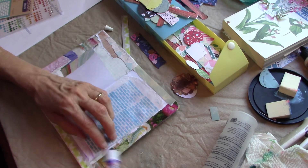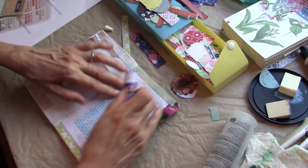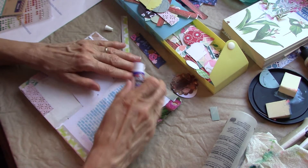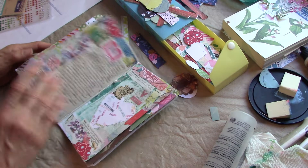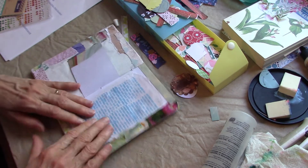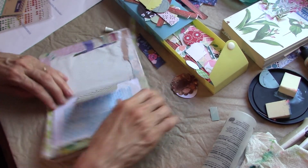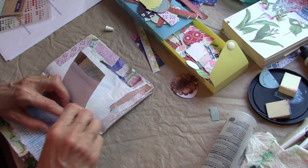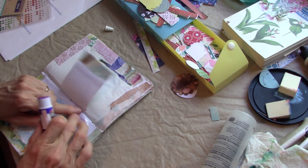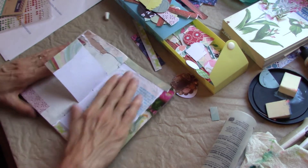You're going to get some wrinkles, and if I was taking my time I could get it much smoother than this. But this journal is just so fun — I just love how all the pages on this one come out. I'm not going to be too fussy about it, but I do have to glue this little piece down because it's sticking up way too much. So there we go.